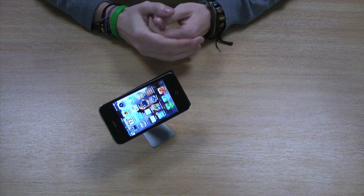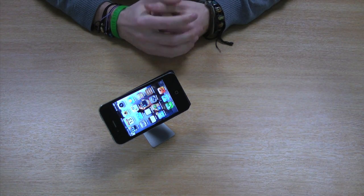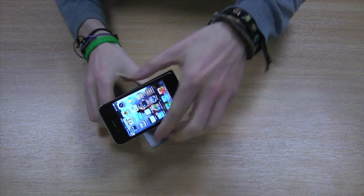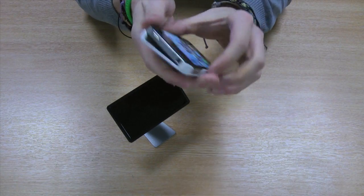It's perfect for watching videos, listening to music, sending texts or emails, or using FaceTime if you're using an iPhone. One of the other good features about this stand is you can use it if your phone has got a case attached to it.